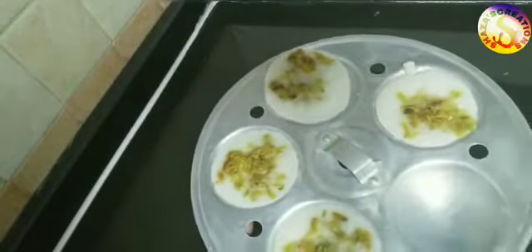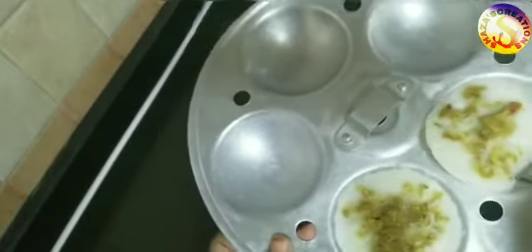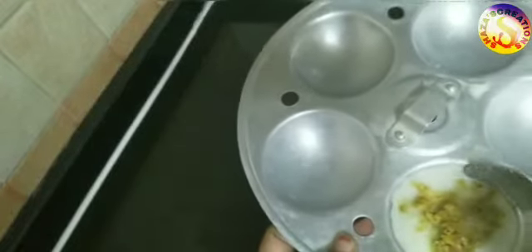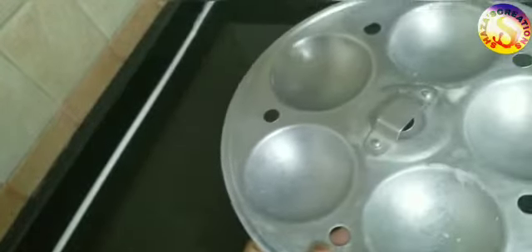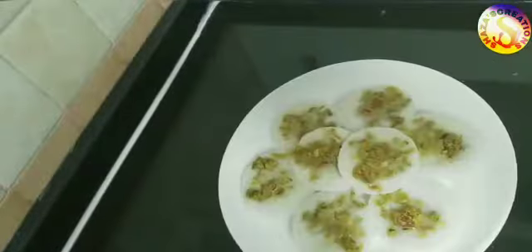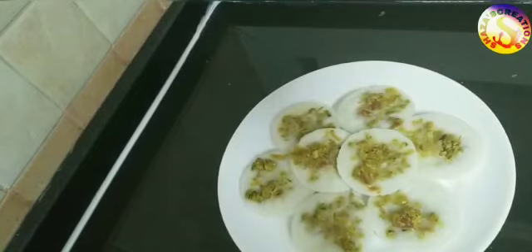Add a little bit of salt. I am going to remove it now — I am going to serve the stuffed idli.